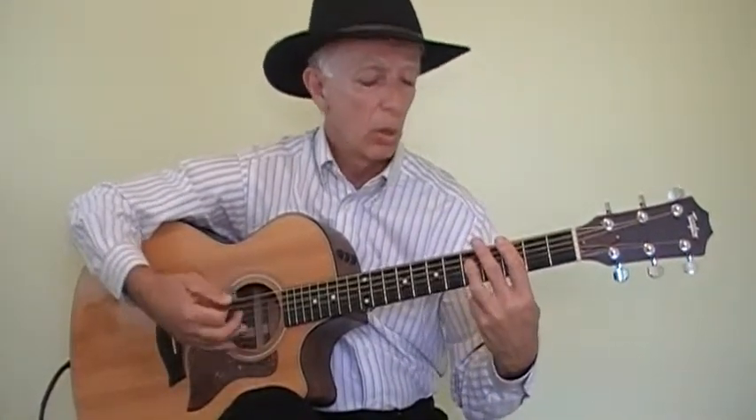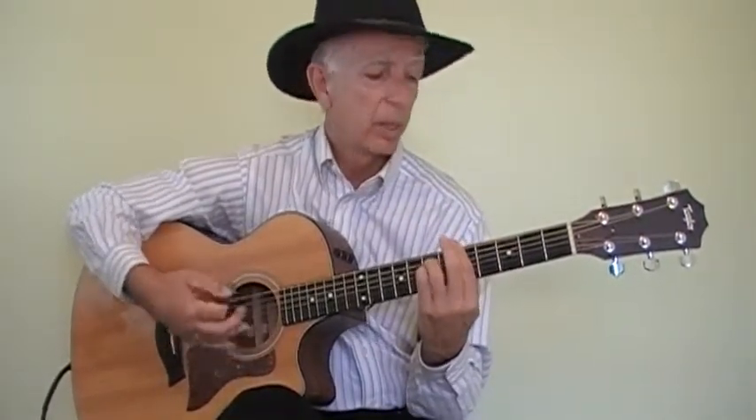So we'll pick it up somewhere in the chorus: darling, darling, stand by me, oh won't you stand by me — stand, stand by me.